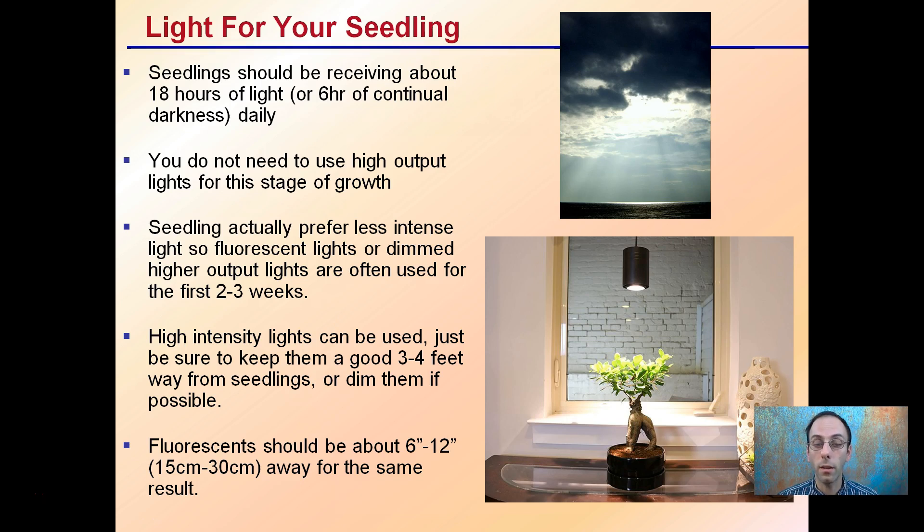If you do only have high intensity lights, they can be used. Just be sure to keep them a good distance away — typically at least three, four, even sometimes five feet away from the seedlings. Dim them if possible, or put shade netting in between the light and your newly emerged seedlings. Fluorescents can be about six to 12 inches away for the same result.